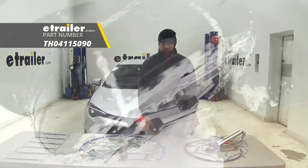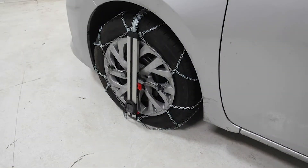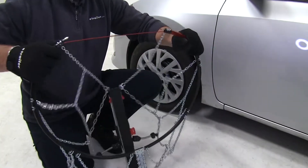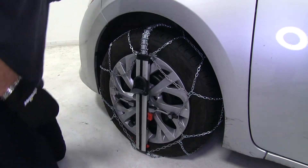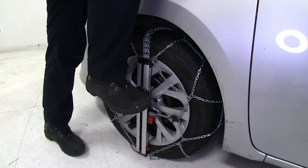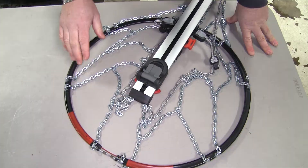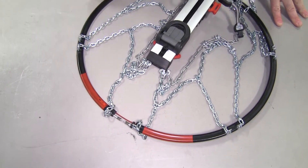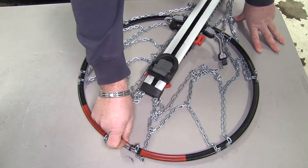Now as far as the difference between these two Koenig chains, this one's a little bit easier to install than the other, and it's going to cost a little bit more. What I mean by easier to put on is this one: you push the red button, feed this to the top, stretch it out, stick it over your tire, fold this out, step on it, and it tensions. As you drive, it tightens up by itself — you don't have to get out or make any adjustments. The only cable you're going to have is your tensioning cable, and it is completely covered inside the plastic piece that runs all the way around the tire.